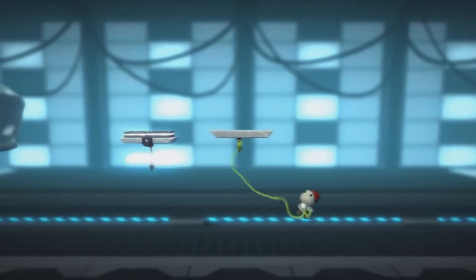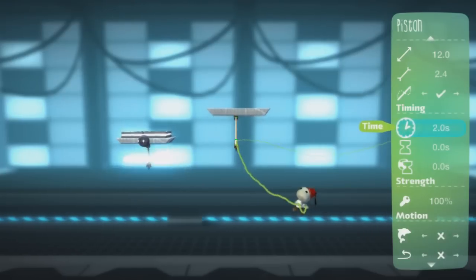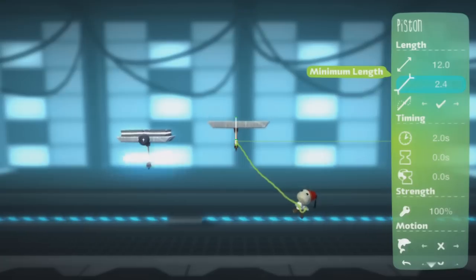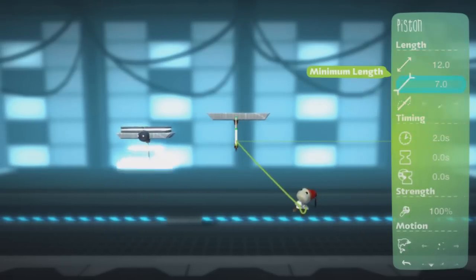Just make the piston a little bit bigger — that should do. I'll make it a bit faster, increase that a little bit, and that is about the same as my other one.